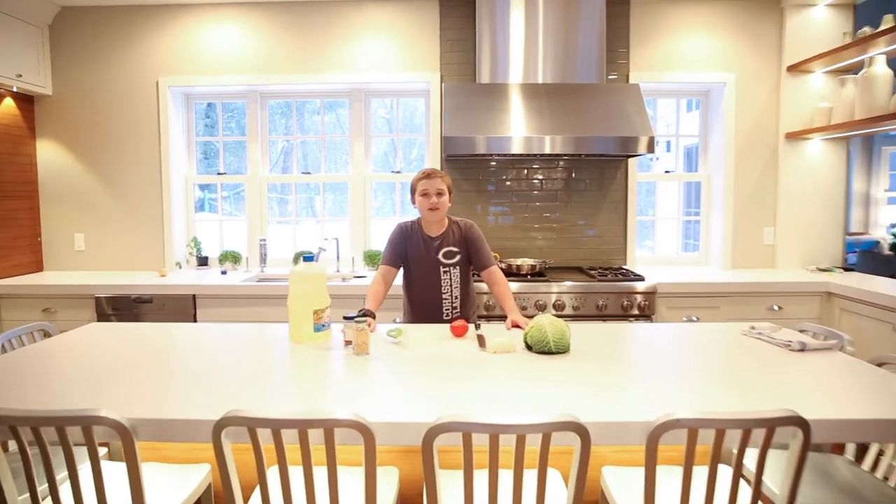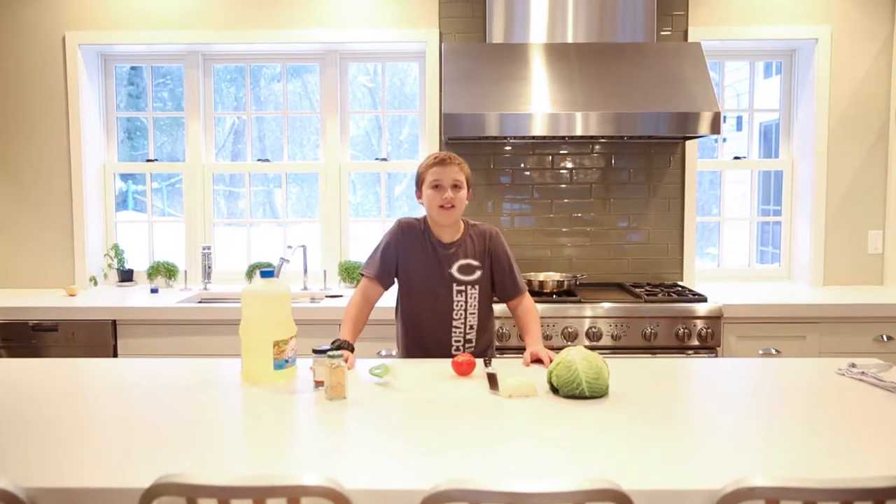Hi, my name is Sam Farber and today I'll be showing you how to make a traditional dish from Botswana.